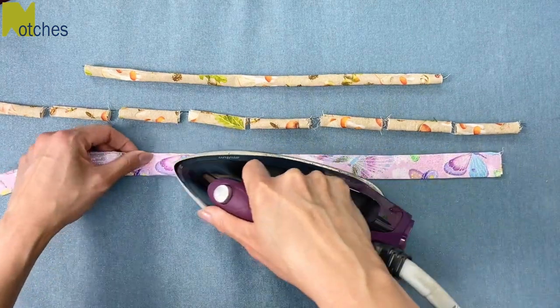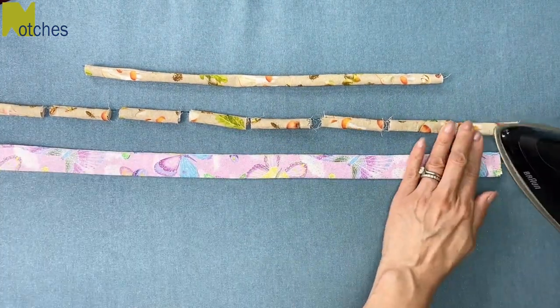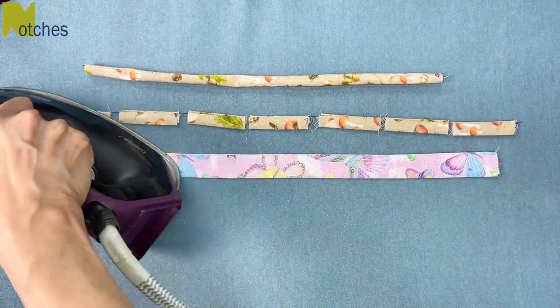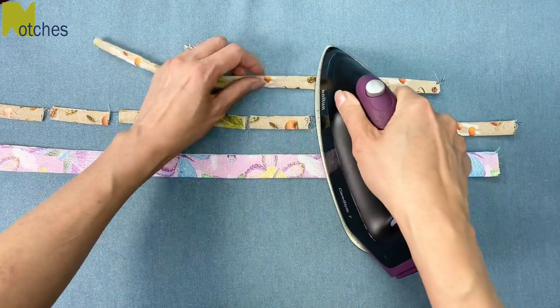Once you're done, all you need to do is give everything a good press and separate all the little loops. Thanks again for watching. Until next time, happy sewing!